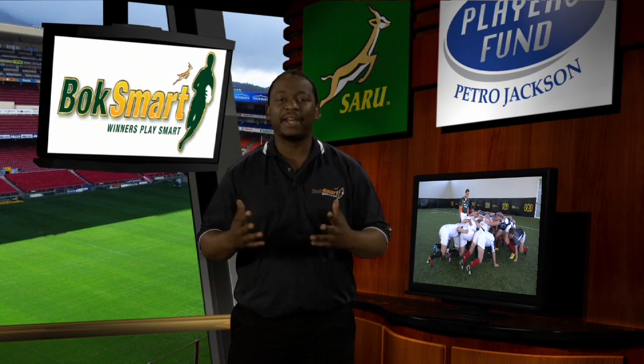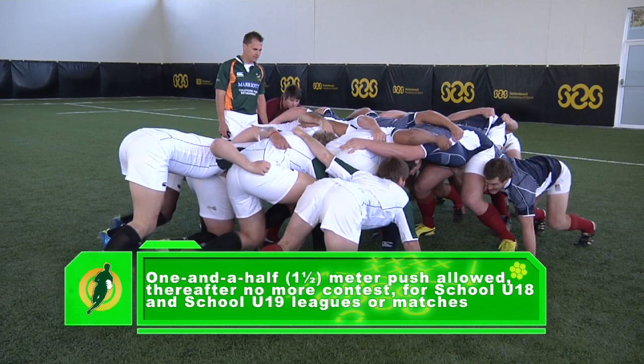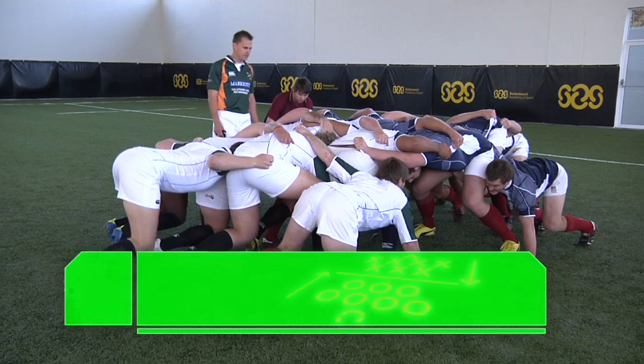There will be a full scrumming contest at the put-in, but only a one-and-a-half-metre push will be allowed thereafter. For schools — that's the under 18 and under 19 leagues or matches — no more contest after that: stop at one and a half.